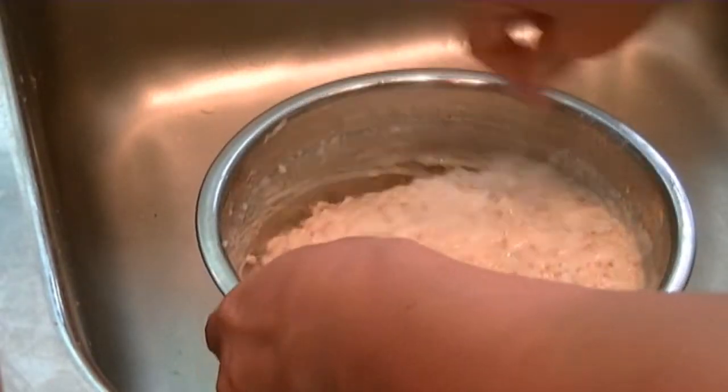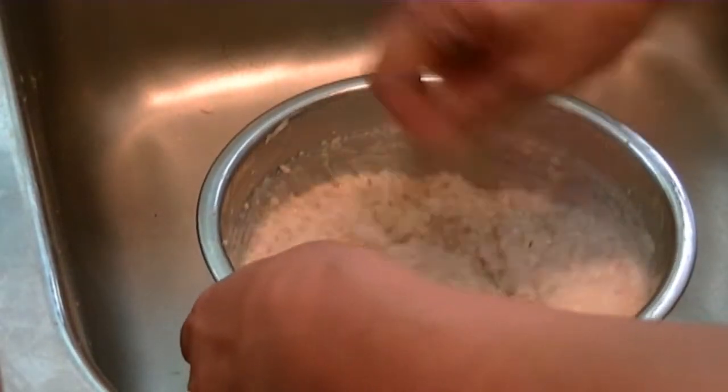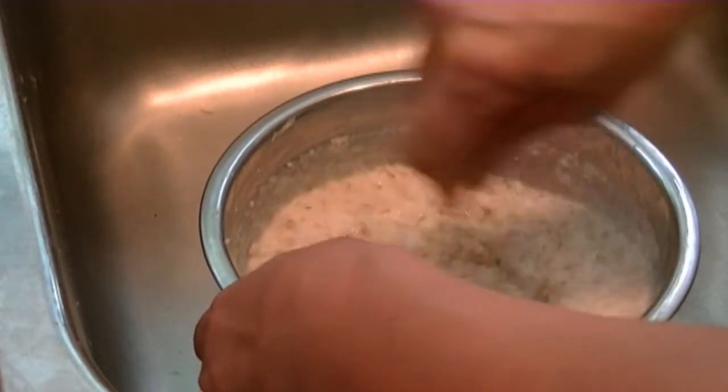Even though the consistency looks really good right now, I'll whip in a bit more milk.